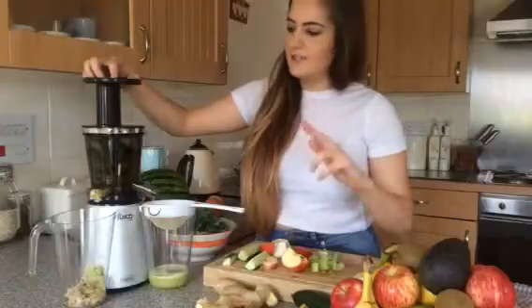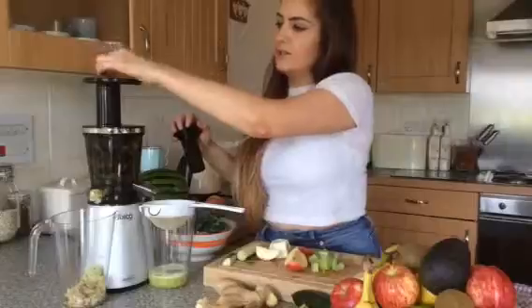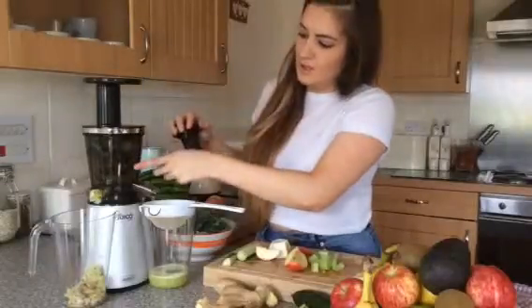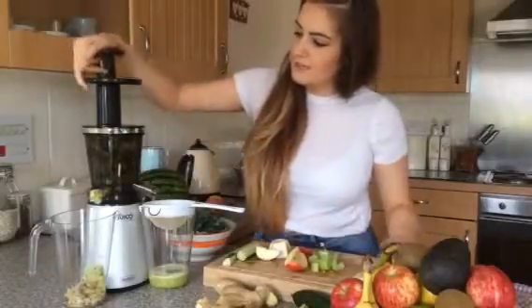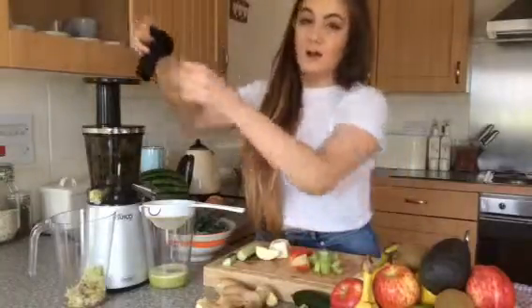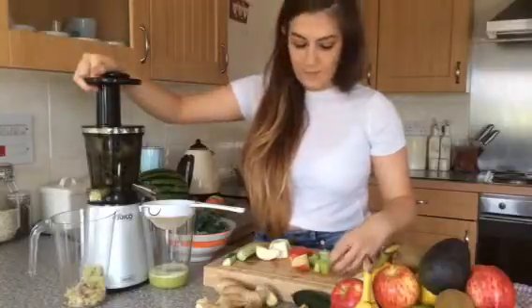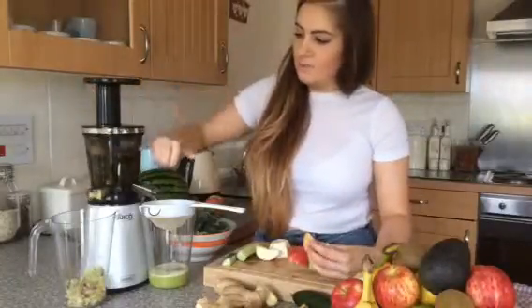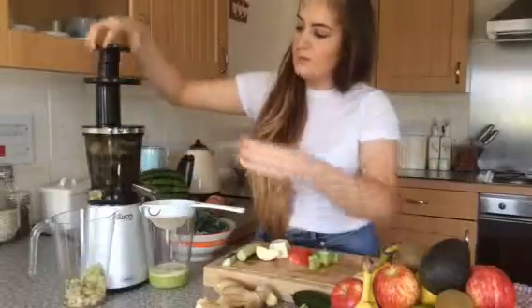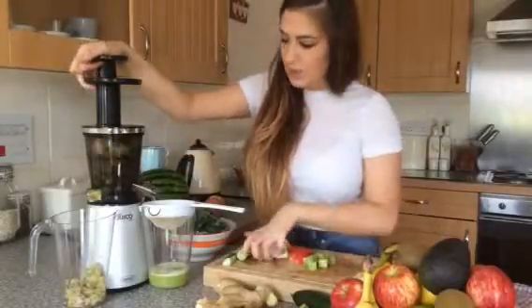So the juicer is only made of about three to four parts, which is really good. It's a great design — you've just got the lid, the juice bowl, and the screw inside, so it's really easy to assemble and really easy to take apart and clean. To be fair, I've only really needed to rinse it, as most of the pulp works its way out, so it's really easy to clean.